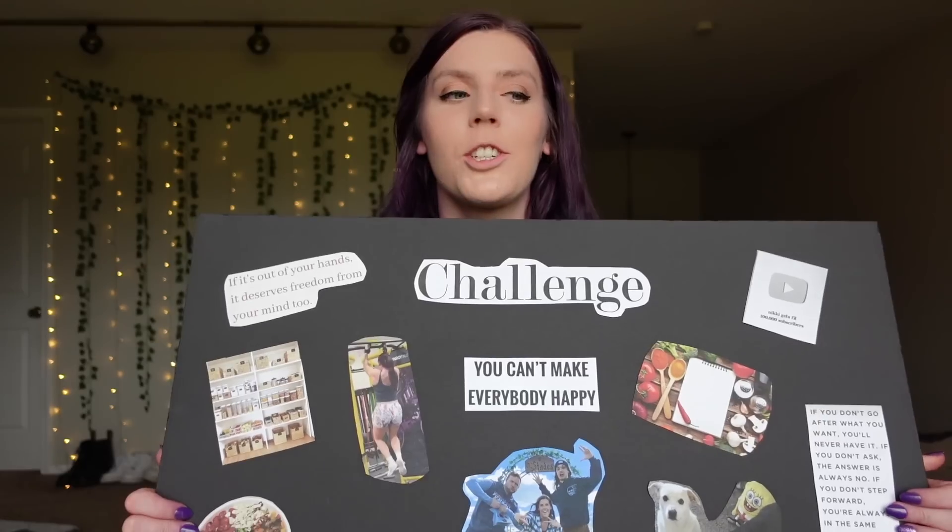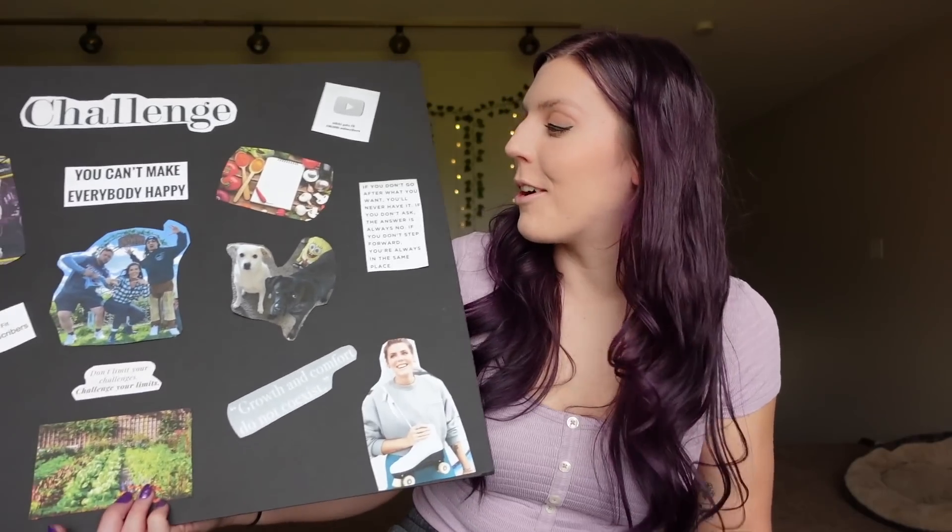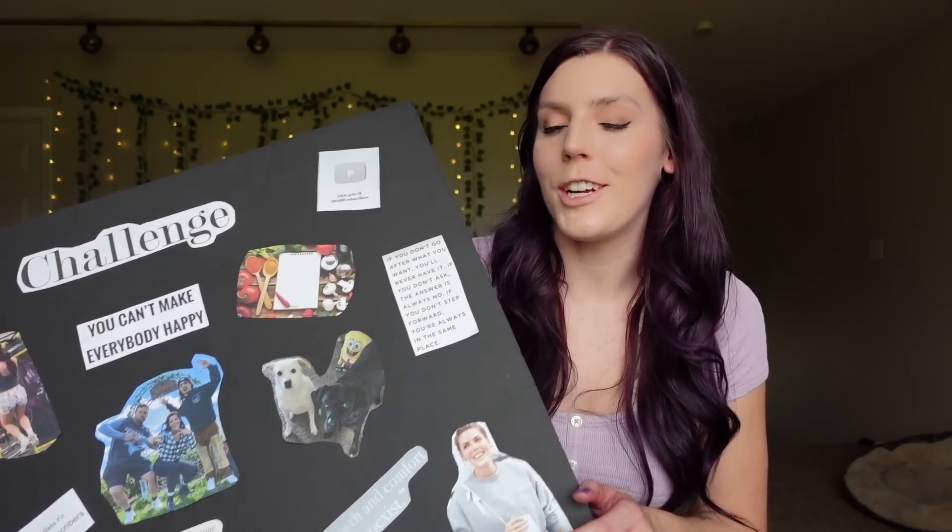If you guys do make a vision board, share them with me — I'd love to see them on Instagram or wherever. This is my third one I've done and it's just something that really works well for me on my journey. I'd love to hear your guys's goals for 2023 as well. Share your vision boards if you create them and let's have a good year. A lot of it does have to do with my YouTube channel this year — I really want to make it a focus. My cookie business is still a priority and I'm going to continue with orders all year, but I want to maintain balance. I hope you guys found this video helpful — please give it a like and subscribe, and I will see you next time.